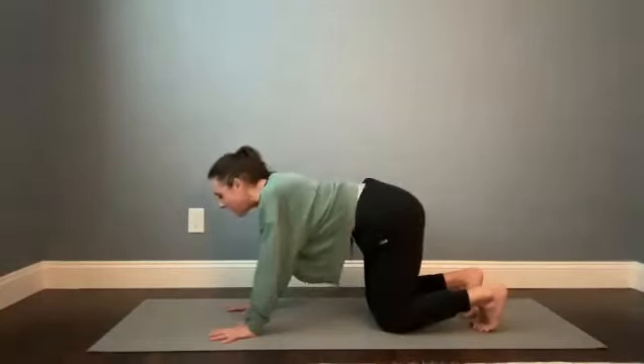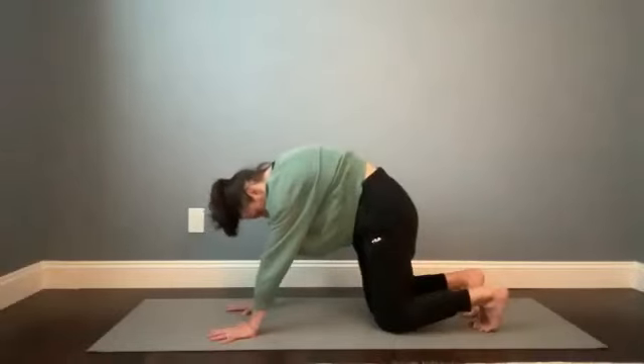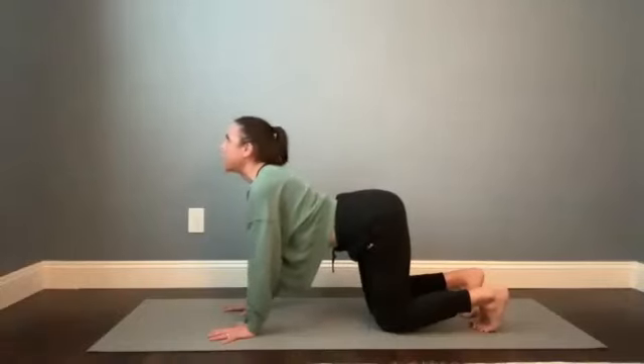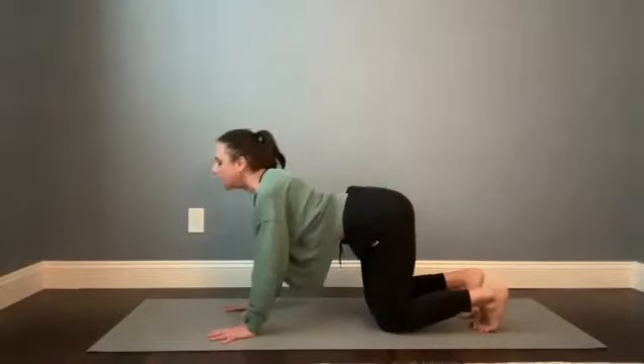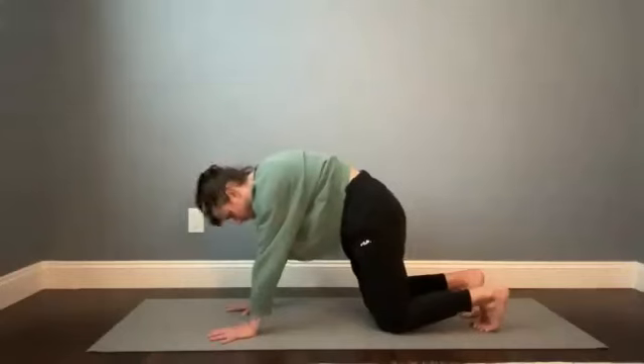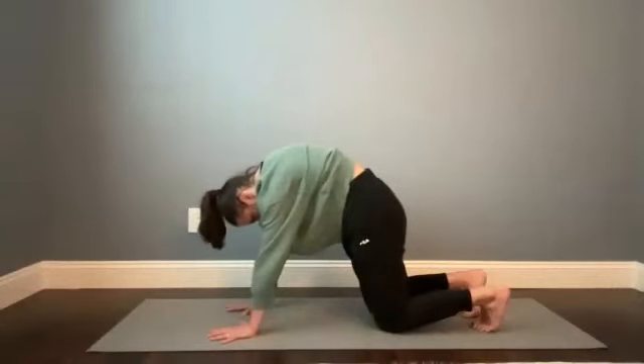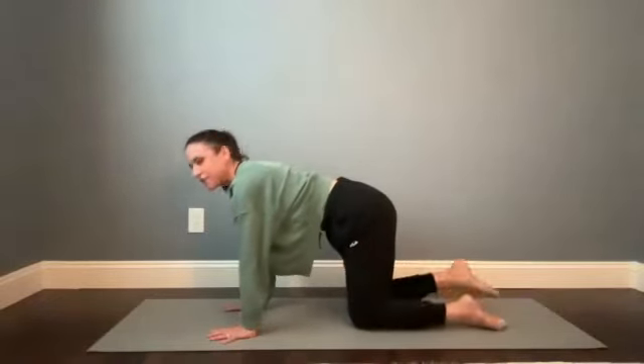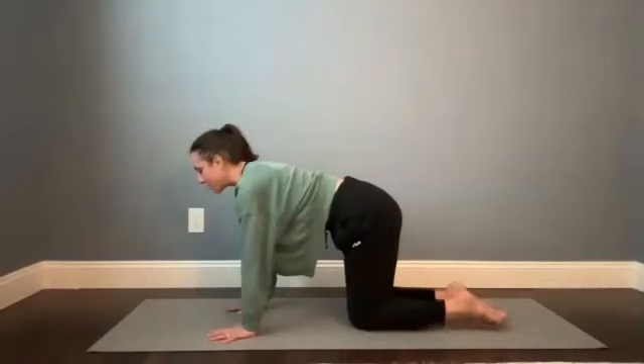Let's do two more. Switch the breath that you've synced to its shape — so if you've been inhaling in cow, then take a big breath in as you find cat this time. Breathe into the back of your ribs, find some space there, and then find a nice neutral spine. Untuck your toes and paddle out the tops of the feet.